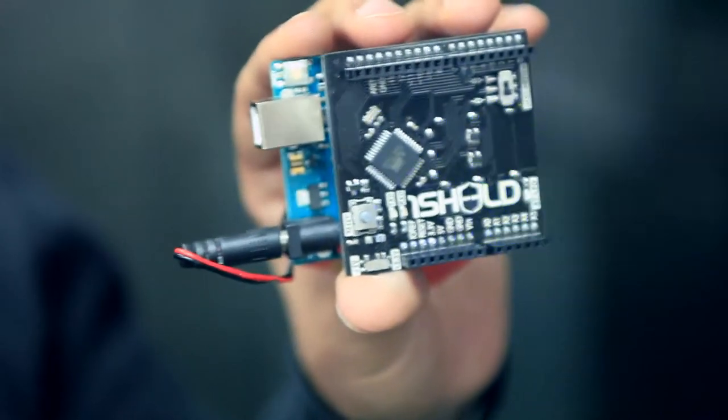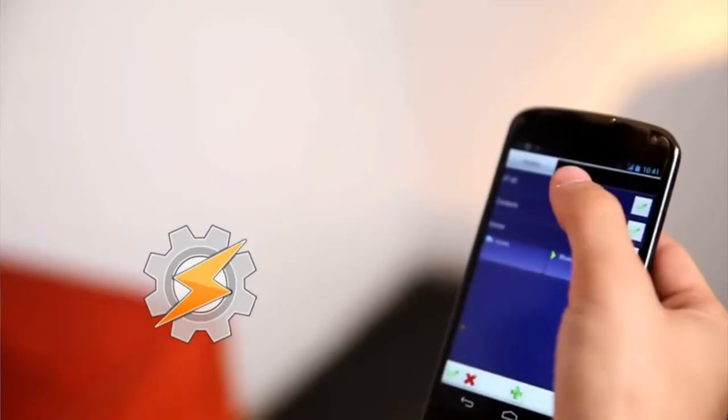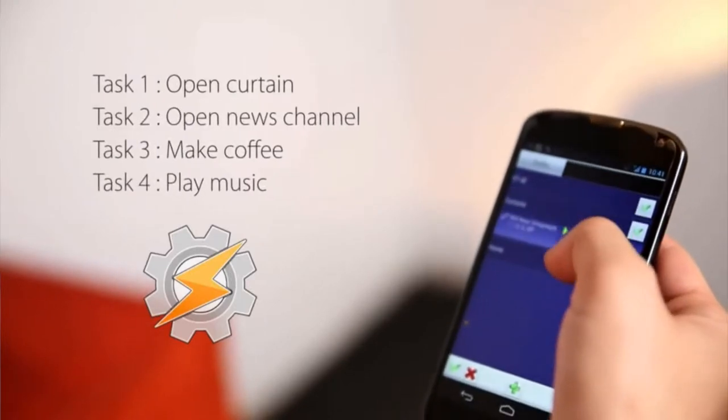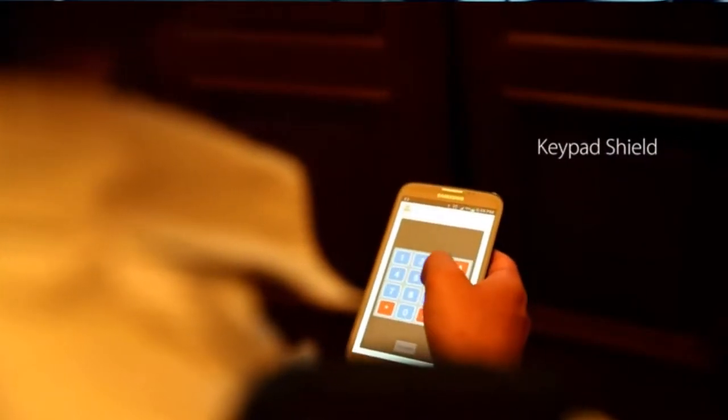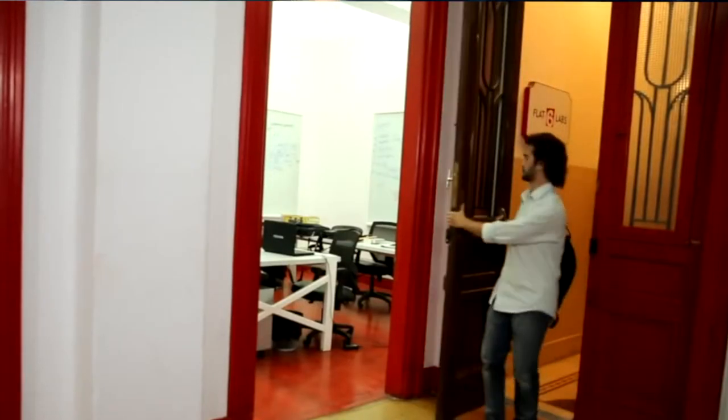OneShield is basically a tool for people to build their own projects using their smartphones so that they can control stuff in their house. For example, instead of buying a home automation product, you can build it yourself — so when you clap your hands the light goes on, or maybe hacking into your air conditioning system and so on.